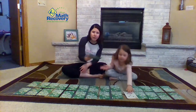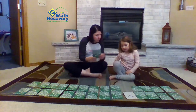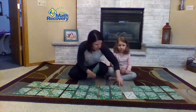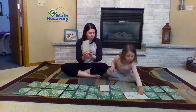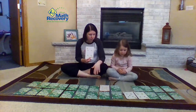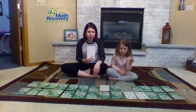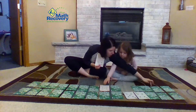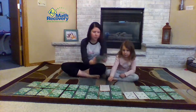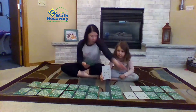So then she's going to pass me the next card — seven. I have a four yellow, so I'm going to do it in the bottom row because the bottom row is our yellow. So I'm going to count: one, two, three, four.